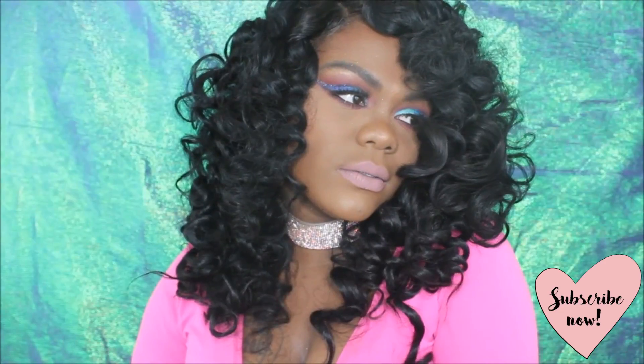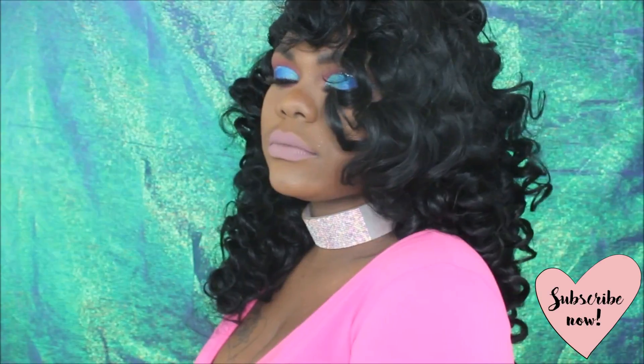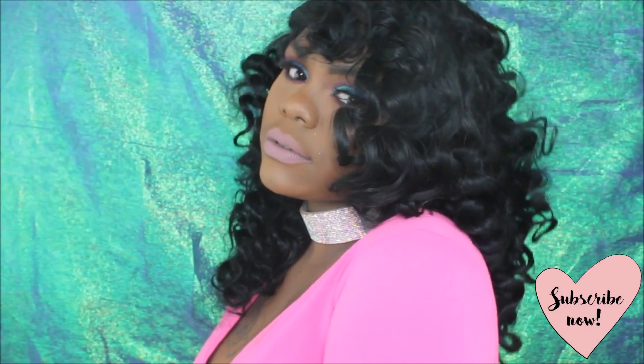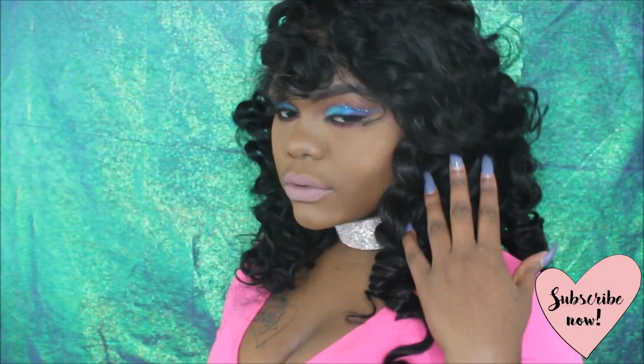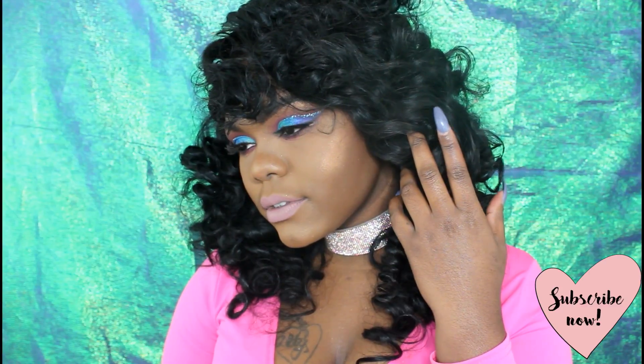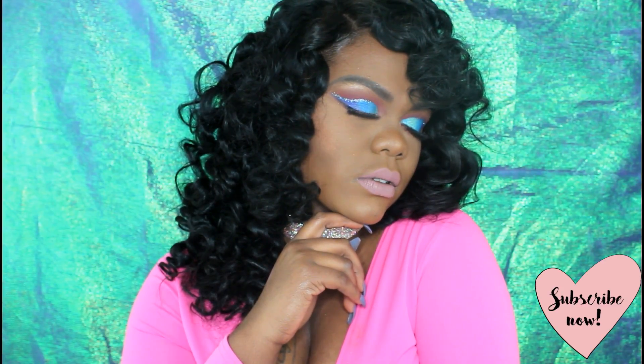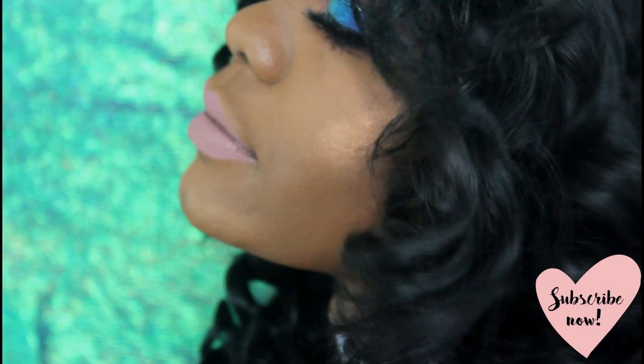Then I'm going to take these flexi rods out and be the baddest I know I can be. Thank you guys so much for watching! If you're not already subscribed, go ahead and hit that subscribe button and thumbs up this video. Let me know your thoughts in the comment section down below!